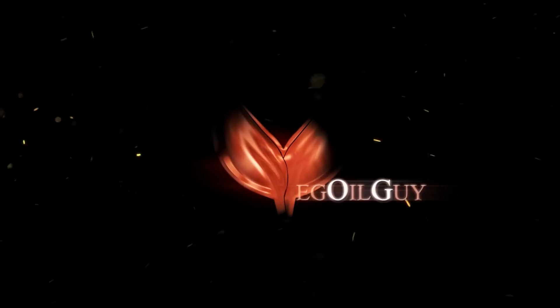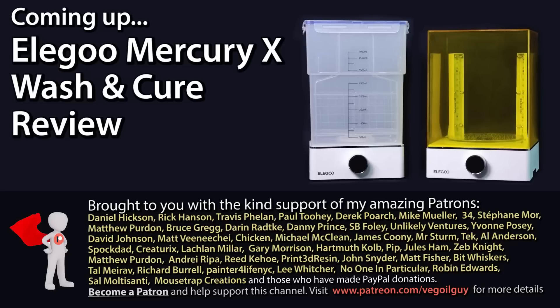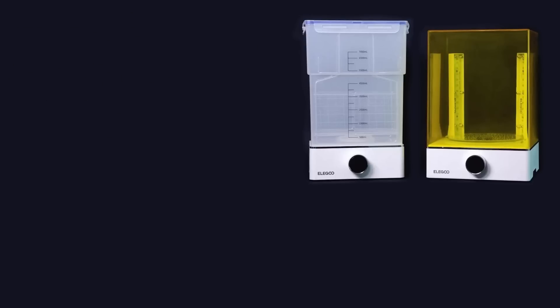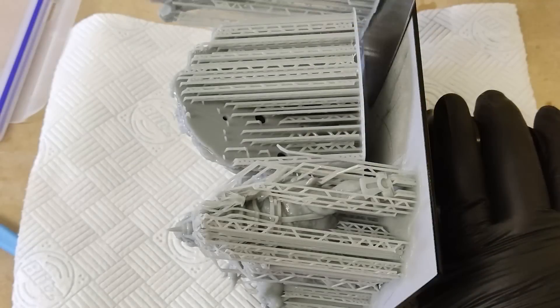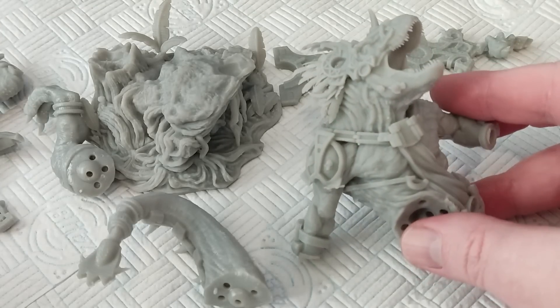The Elegoo Mercury X bundle — let's give it a review. Hey guys. A few weeks back, Elegoo were kind enough to send me their new Mercury X Wash and Cure bundle to review on my channel. And as cleaning prints is a messy business, I was happy to do just that.